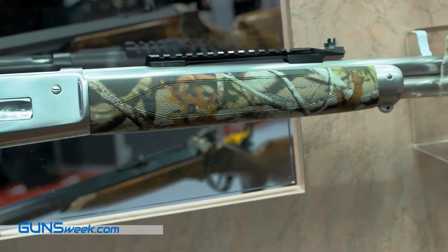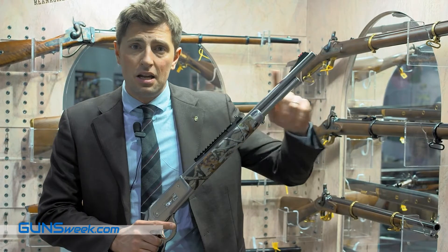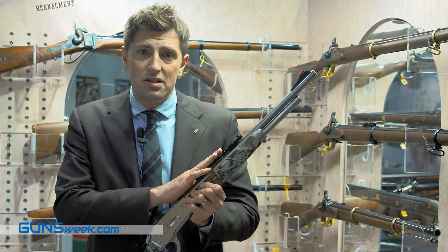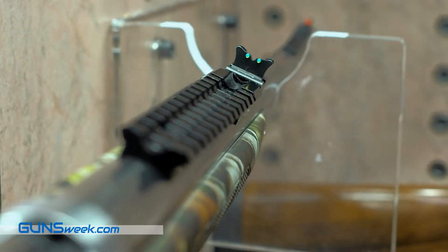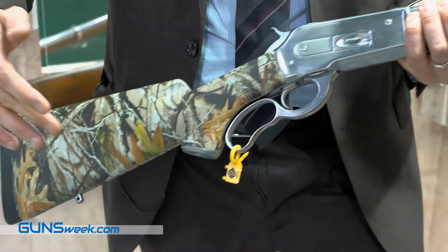The barrel and everything is chambered in .45-70 with a 19-inch barrel. It features a special Weaver and Picatinny base with the rear side included, where it's possible to mount a modern red dot or a long focal scope.